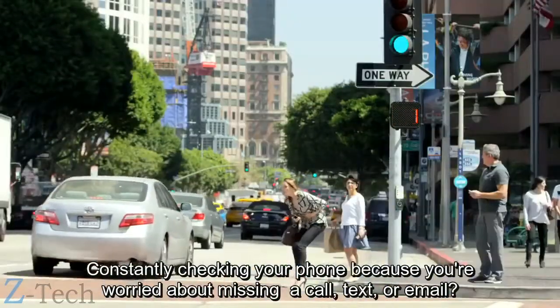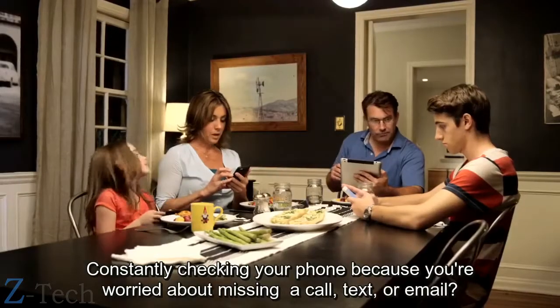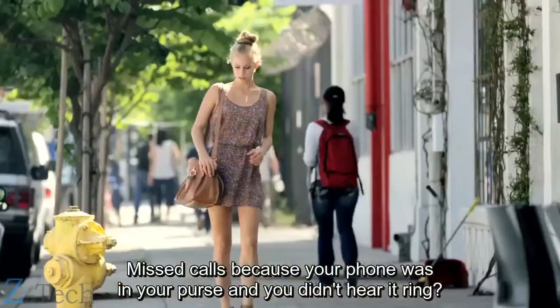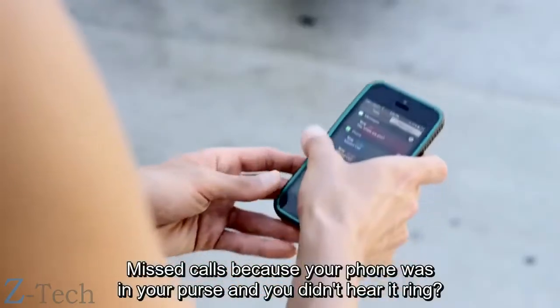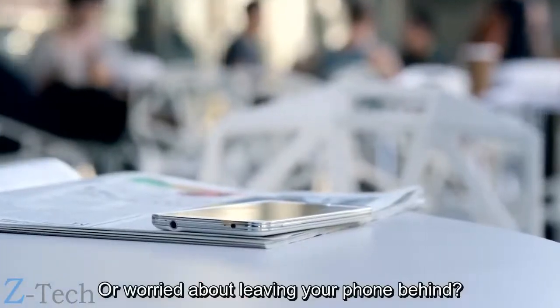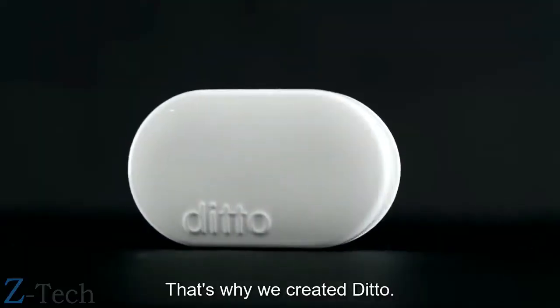Constantly checking your phone because you're worried about missing a call, text, or email? Missed calls because your phone was in your purse and you didn't hear it ring? Or worried about leaving your phone behind? That's why we created Ditto.